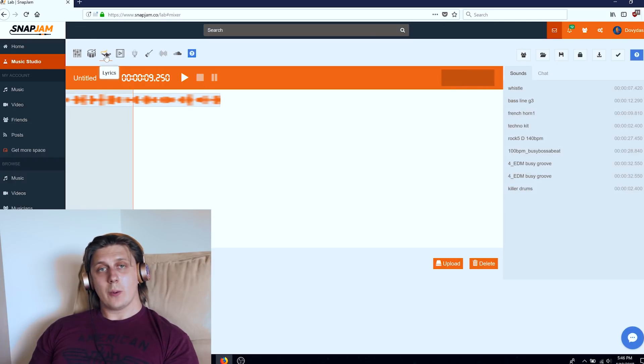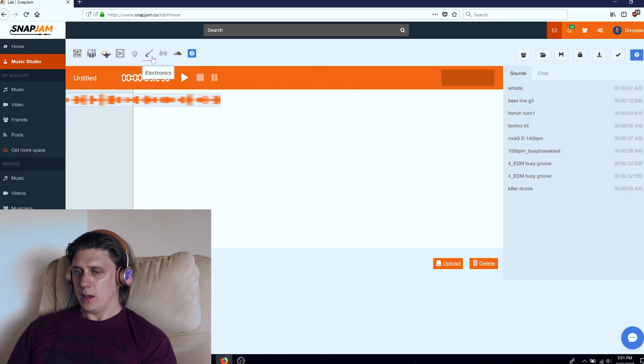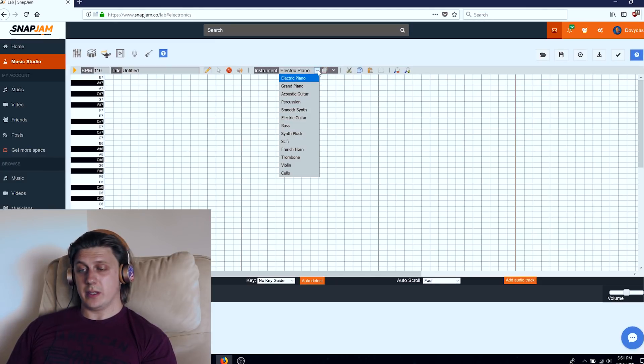We have lyrics — maybe we'll return to that a little bit later. It has artificial intelligence, word suggestion, and all kinds of stuff. Let's try to put some harmony together. We go to electronics — this guitar symbol right here. When you go to electronics, you have the synthesizer with a full keyboard and different choices of instruments: electric piano, grand piano, acoustic guitar, percussion, smooth synth, electric bass, pluck, sci-fi, French horn, trombone, violin, and cello.